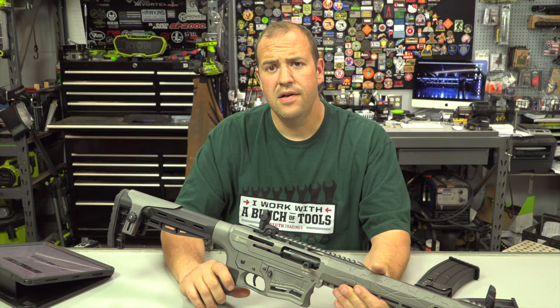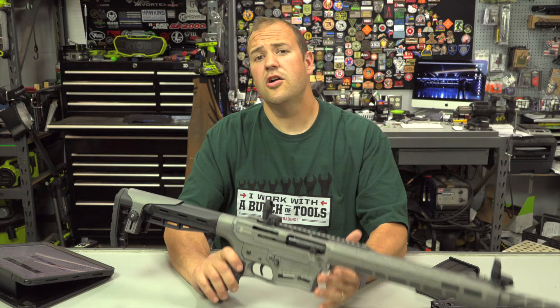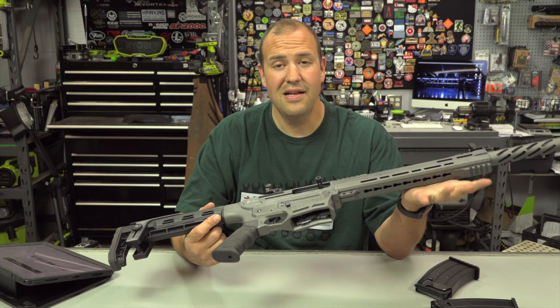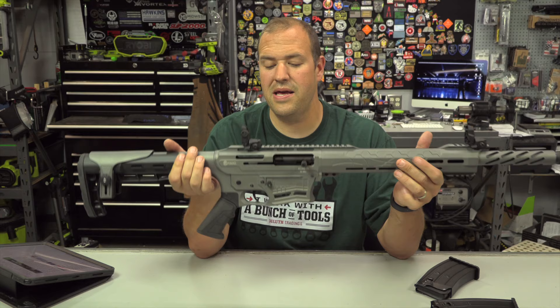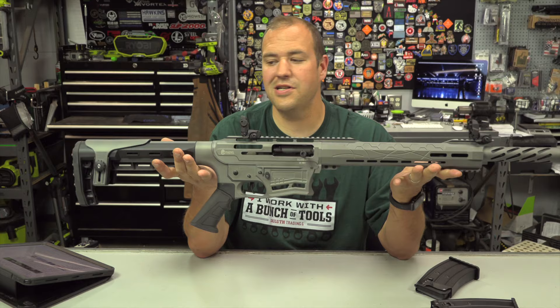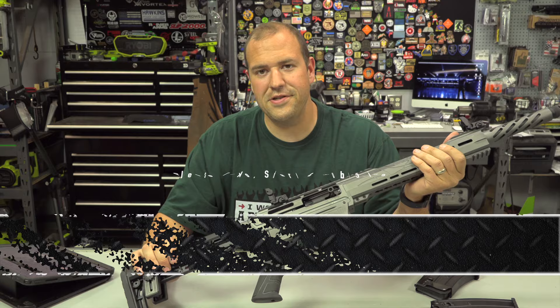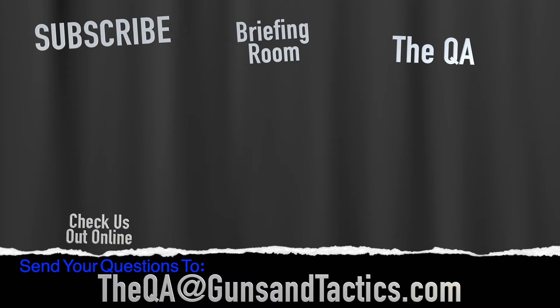That's going to do it for this first look. If you have any questions drop them in the comments below, or send an email to QA at GunsAndTactics.com to be submitted to our monthly Q&A series. If you're looking for an AR-style semi-auto shotgun that won't break the bank, definitely check out the Citadel Boss 25 — it was actually pretty fun to shoot. If you like the content please like, share, and subscribe, and check us out on social media. Thanks for watching and have a great day.